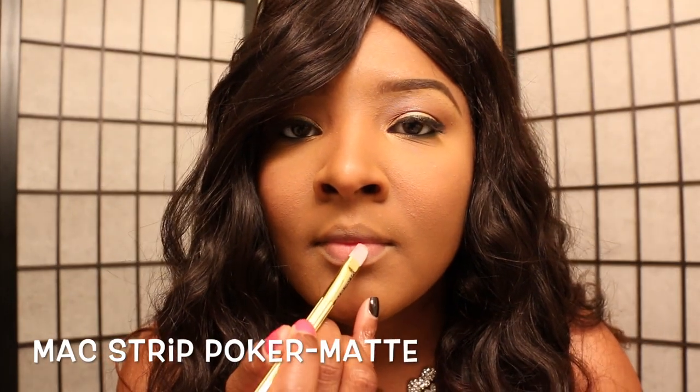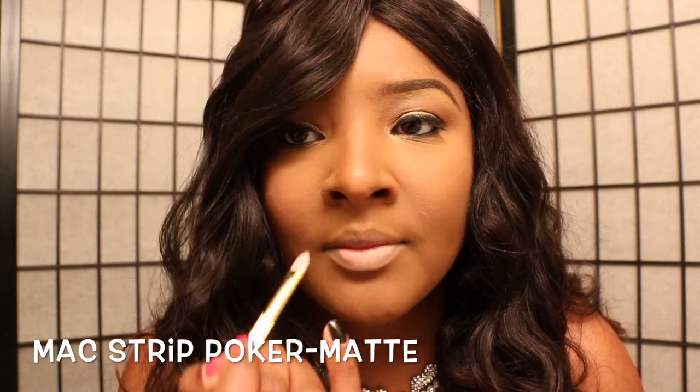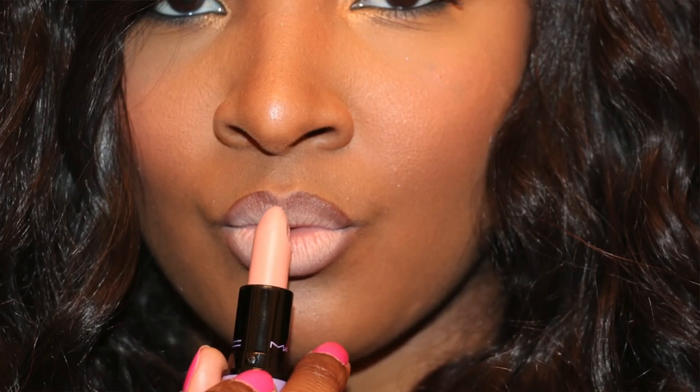First up we have Matte Strip Poker. This is a matte lipstick — it is ashy. A lot of ladies on my Instagram were not having it, so a lot of people sent their Strip Poker back, but I made it work for me. I'm going to use it with Chestnut. Other lip pencils you can use will be Cork, Bittersweet, and you can also add a gloss like Wet and Wild's Wild and Lush on top for a nice gloss look.